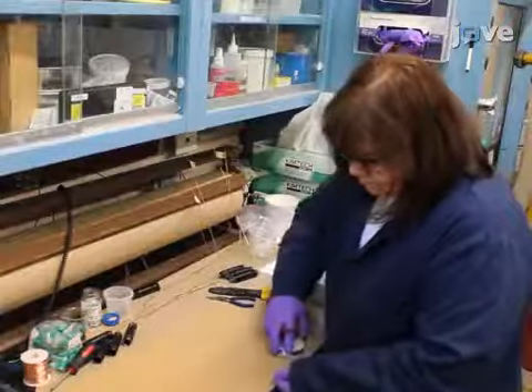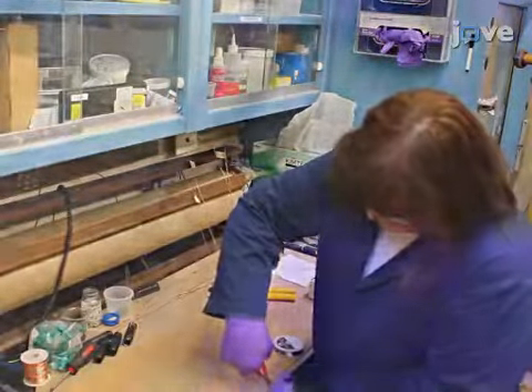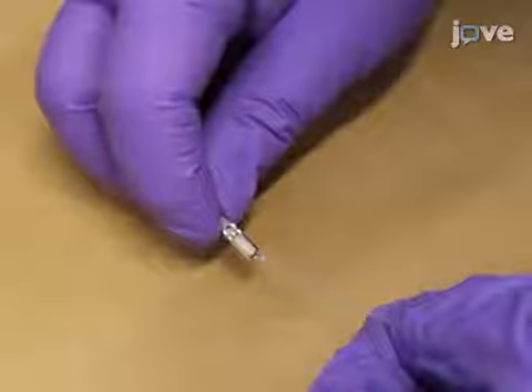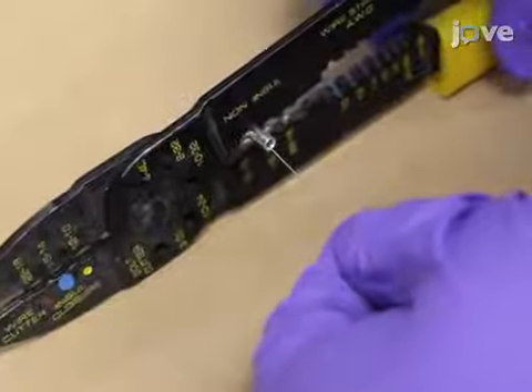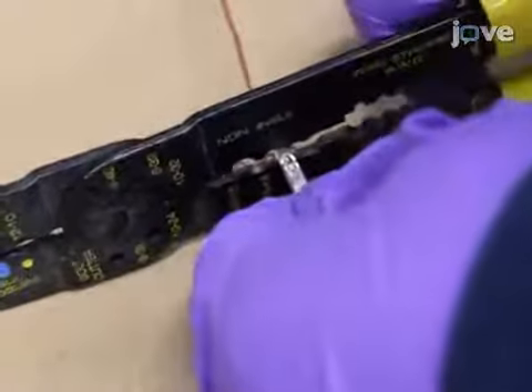To begin preparing the test cell components, cut an 85-millimeter length of nichrome wire. Use needle-nose pliers to bend each end of the wire into a small loop. Use uninsulated butt-end splice connectors and a crimping tool to splice the ends of the nichrome wire into 50-centimeter lengths of number 14 American wire gauge solid-core bare copper wire.